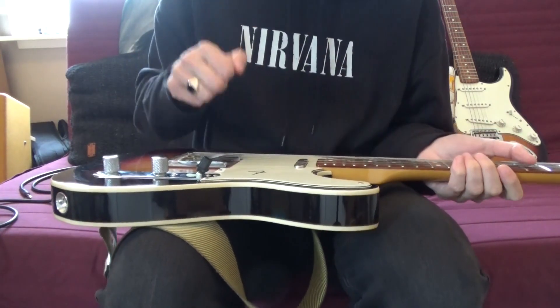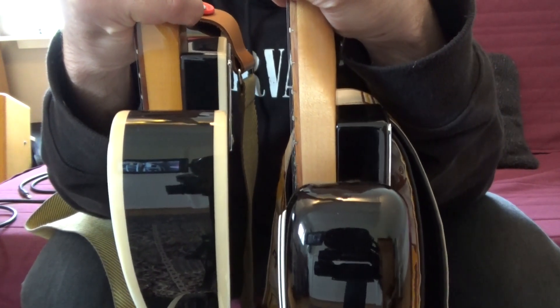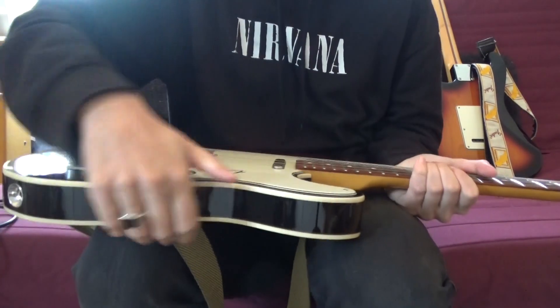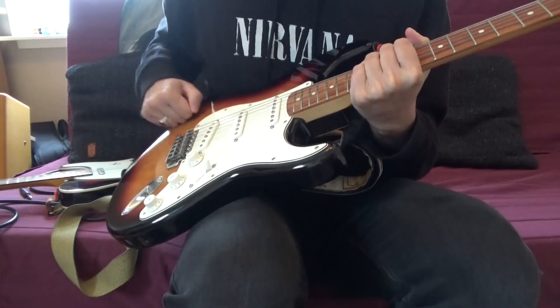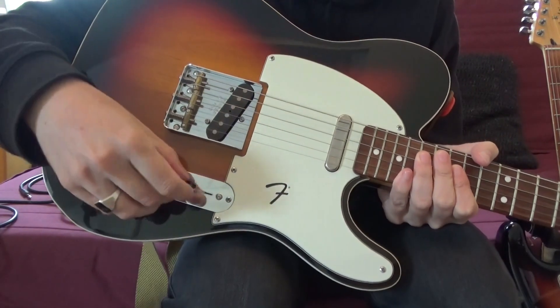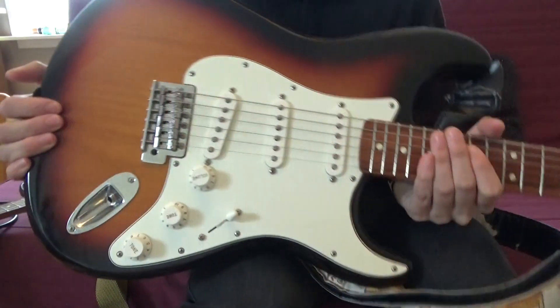First I'm going to show you the differences between a Strat and a Tele. So this is the Telecaster and this is the Strat. They both have roughly the same thickness. On the Stratocaster you have an arm contour and a belly contour — that's not present on the Telecaster. Also, the Telecaster has two pickups and a three-position switch, while the Strat has three pickups and five positions.